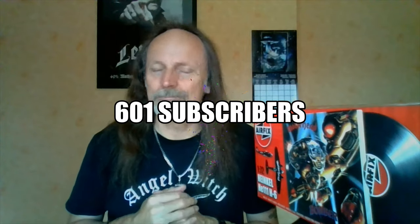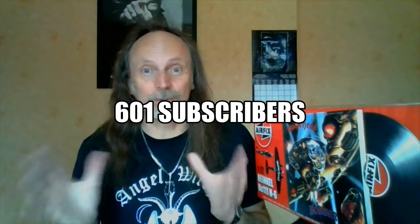At the time of recording we're on 601 and I can't thank you enough. I hope you're all enjoying the content — I know my content is varied, that's how I like to do it. All my 601 subscribers are genuine as far as I know, there are no bots, so thank you all. Let's get back to the video.